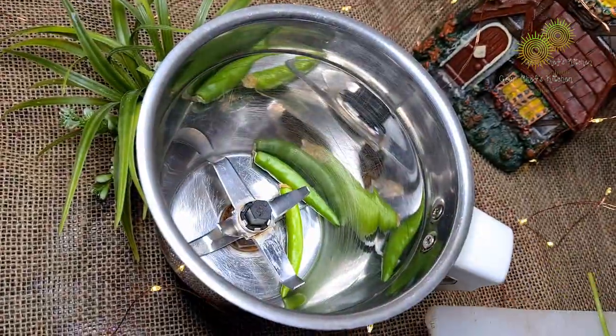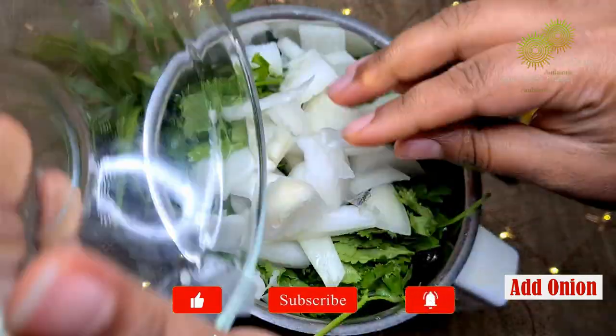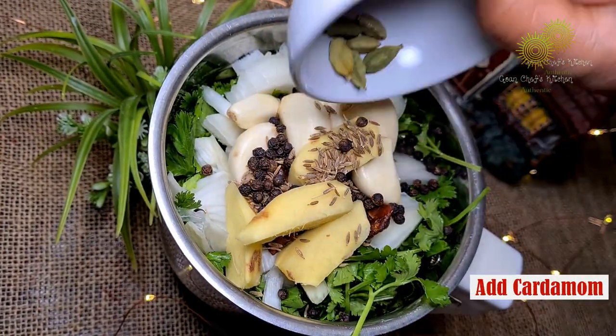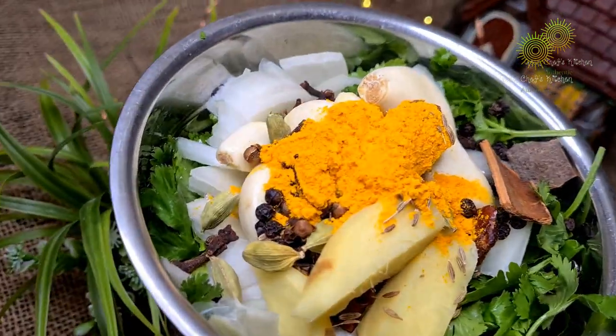So here in a blender, I have used coriander, onion, tamarind, garlic, ginger, cumin, paprika, cardamom, cloves, turmeric powder and cinnamon stick along with some water.